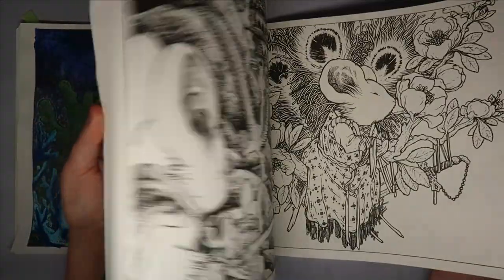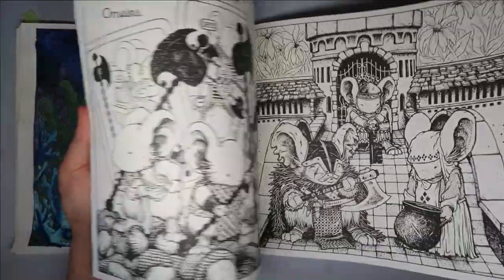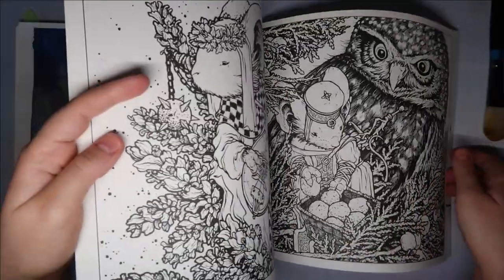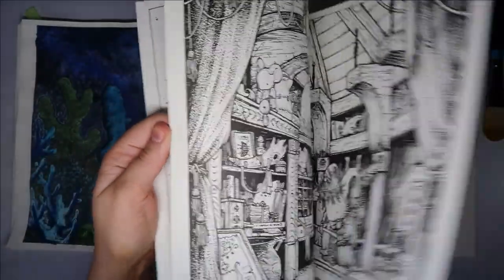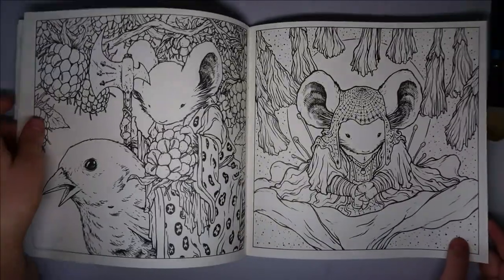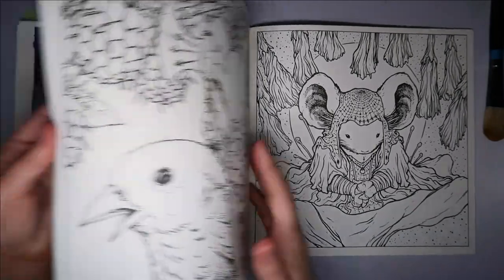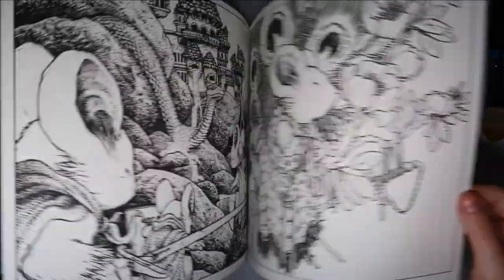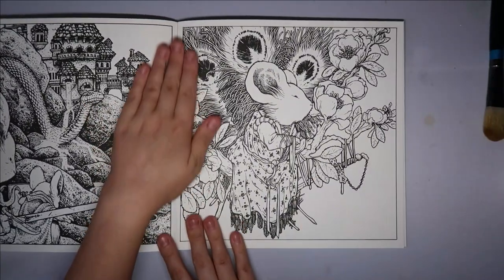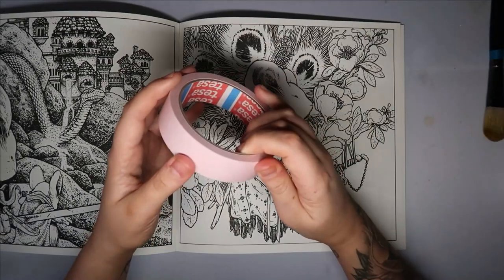There was a page I picked out and I need to pop a little bit of masking tape down. I didn't tag it - was it further back? It was a really cute one. Just testing it in this beautiful book - but it worked! Now I can use alcohol markers in this book. I think I'm going to do this one with the peacock feathers - I really like this one.